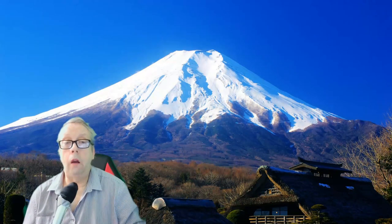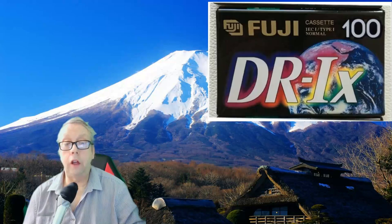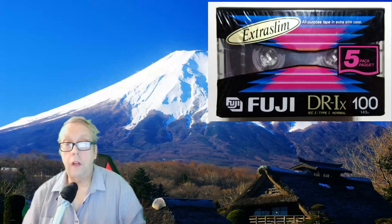Good morning. Today I'm going to do a lovely cassette for you. It's the Fuji DR1X. I assume it's a 1 — it could be an I. It looks like an I on the packet, but it's probably a 1 because it's a type 1. Anyway, let's get stuck in, see where we go, see what we find out.